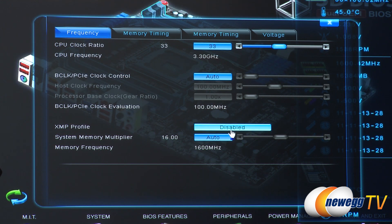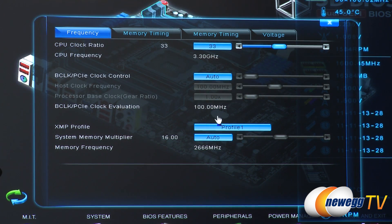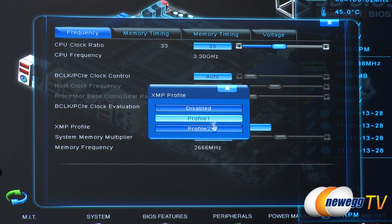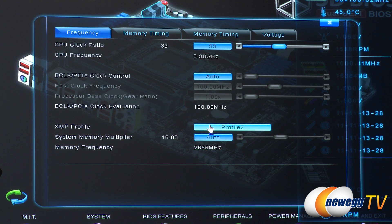These XMP profiles can be a bit broad since they need to work with a wide variety of motherboards, but they're often a great starting point for tuning. You can see there are actually two profiles that ship with these sticks. Selecting one sets the memory frequency to 2666 — though I should note that on this X79 motherboard that setting would not work, as this board only officially supports overclock memory up to 2133. Always check your motherboard's memory compatibility before applying XMP settings.